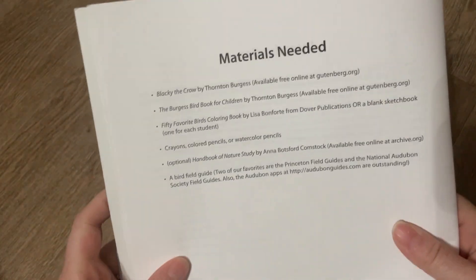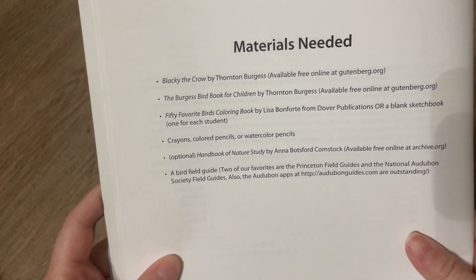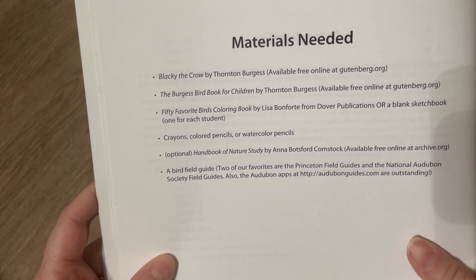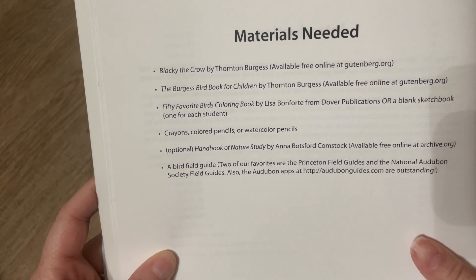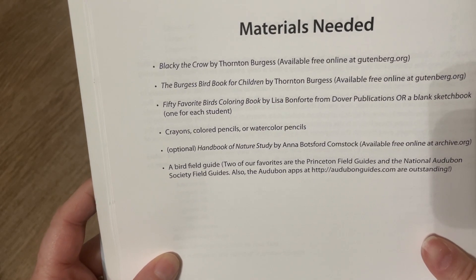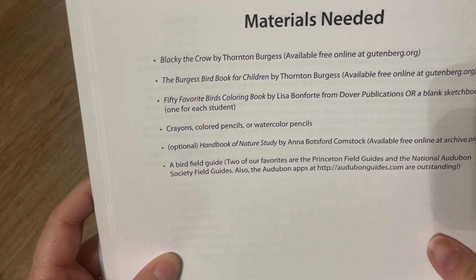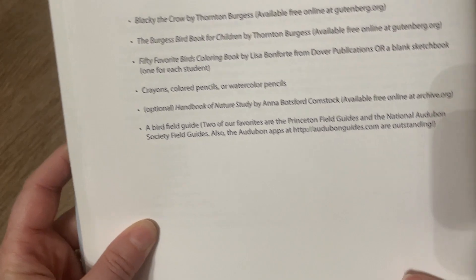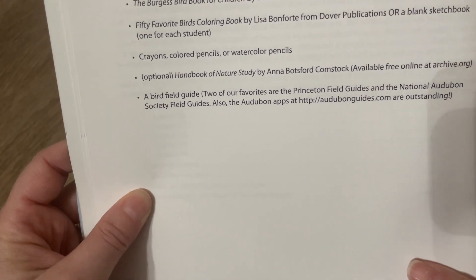One important part that you'll need to know is the materials needed. There's Blackie the Crow — you can purchase it online or you can download it on gutenberg.org. And then you need the Burgess Bird Book for Children, the 50 Favorite Birds Coloring Book, crayons, colored pencils, or watercolor pencils. The Handbook of Nature Study is optional, and a Bird Field Guide.